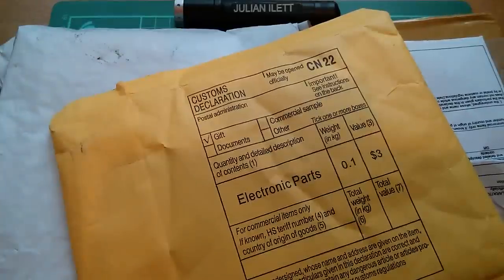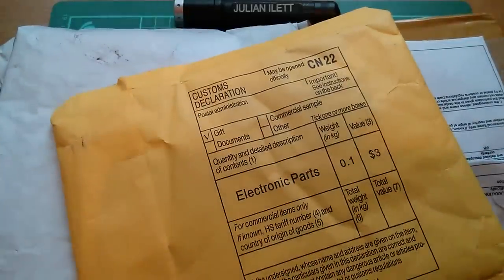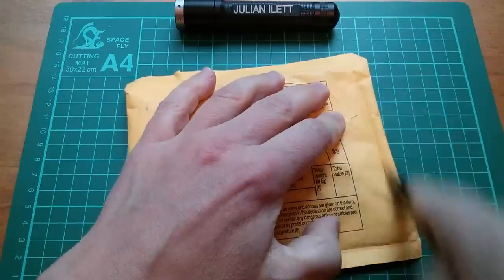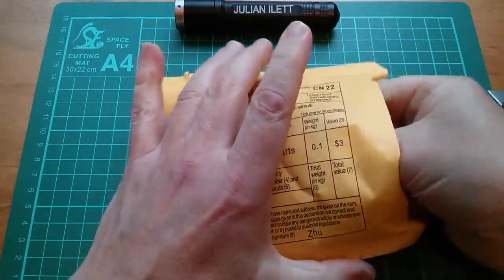Good morning all, it's postbag — I do like the yellow ones. Let's open it; this one's from Zoo. Let's see what Zoo has sent me.